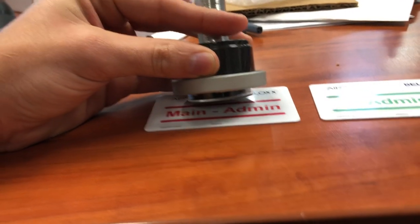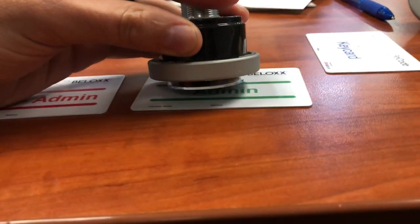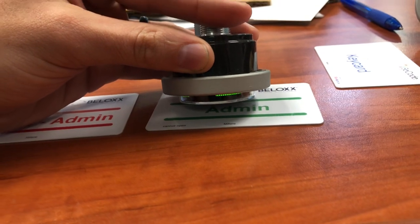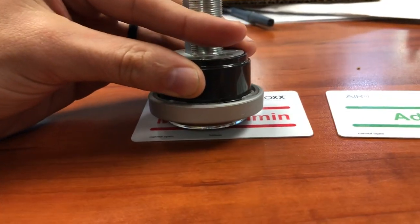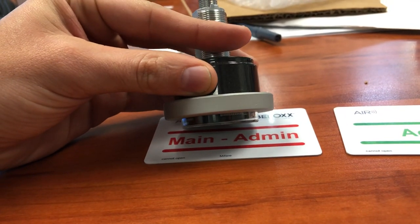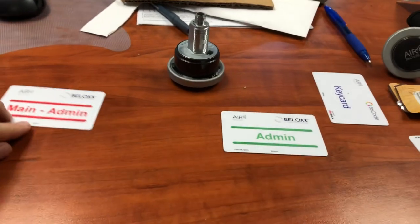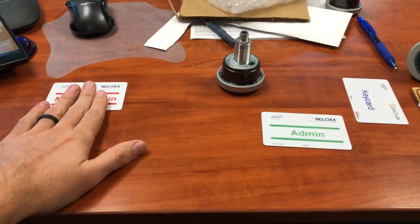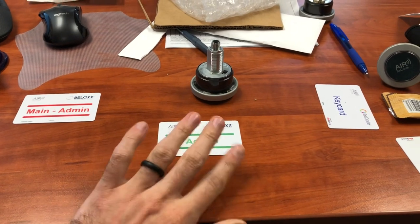The sequence is: blink green, red once, then over to admin — green, it'll blink red once, then back to the main admin, it'll be blinking green, then red once. At this stage, the main admin has now programmed our admin key cards for however many locks we have.